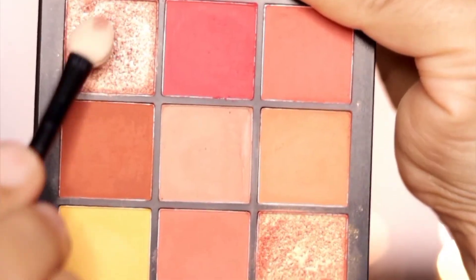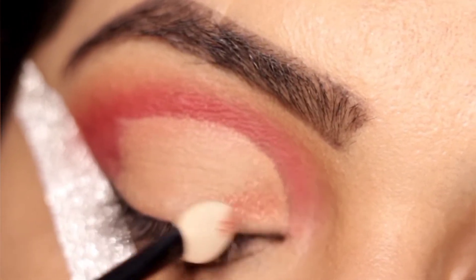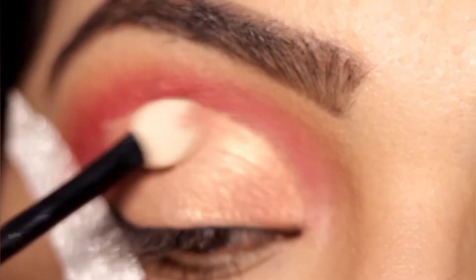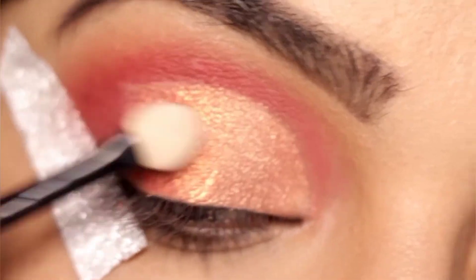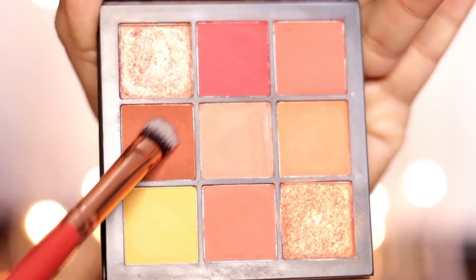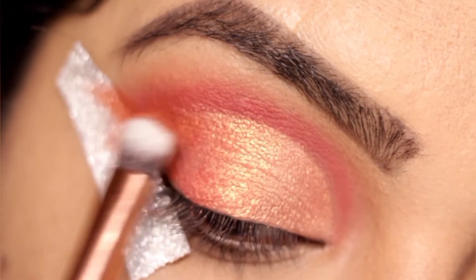With a sponge applicator, I am using a vibrant, beautiful foil shade and applying it well on the lid. With a sponge applicator it transfers better than with a brush. After that, I am applying another foil shade, and then applying this burnt orange shade — it is a rusty color, very beautiful — on the outer part of the eye. This look is almost complete.